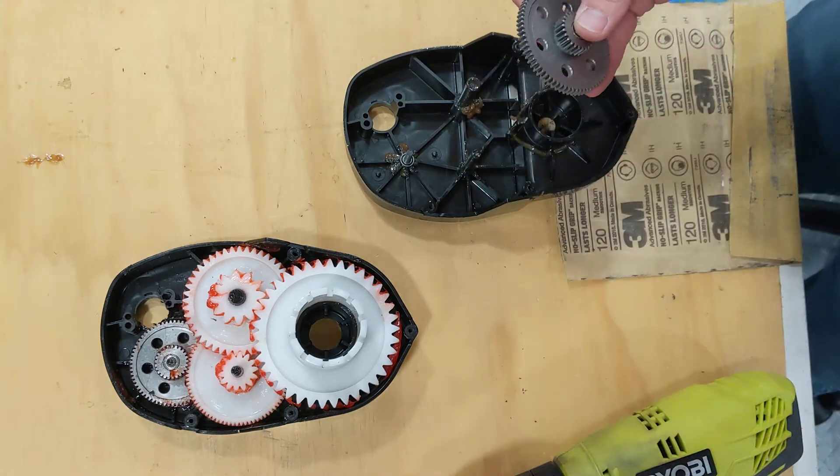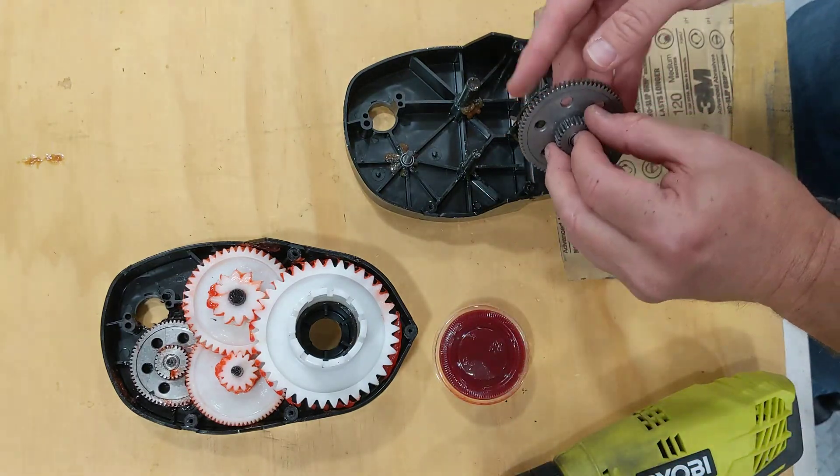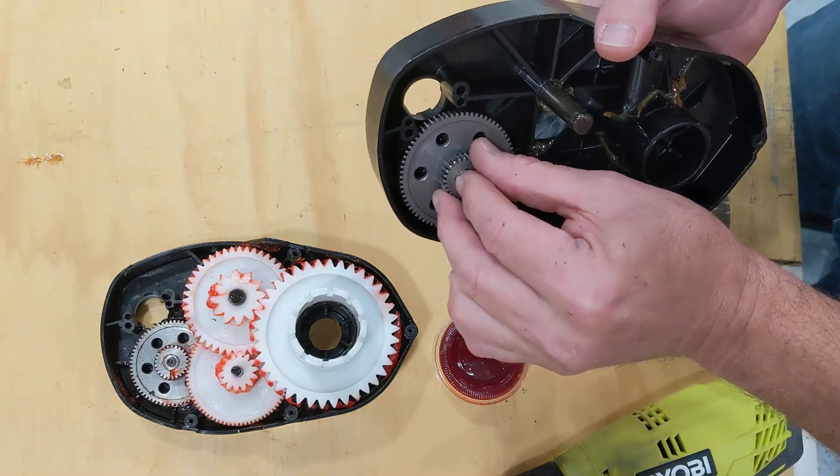Pop the other bearing on with a little race grease. This is our race grease formula — way better than the original grease that comes with the vehicle. We have a separate video on how to apply race grease that I recommend you watch.